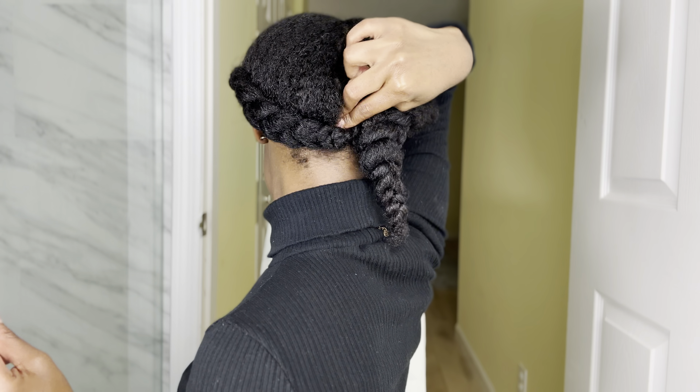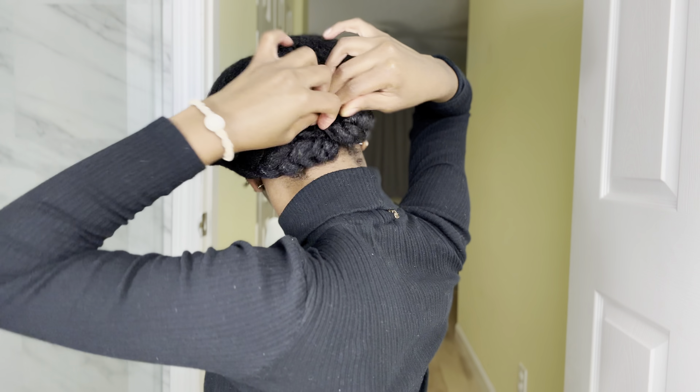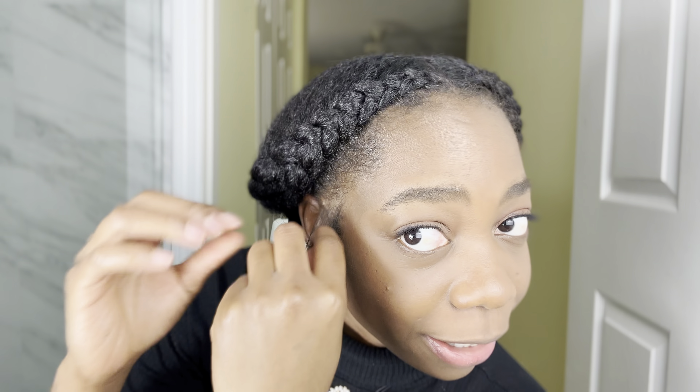Now I'm going to get a bobby pin to tuck the hair under. Don't forget to like this video — I would really appreciate it — and if you can subscribe, that would be amazing. This product also defines the curls and it's water-based. The trick is you do this and it's going to look like that, then you just put your finger through it and voilà. We're going to do the same thing on the other side.